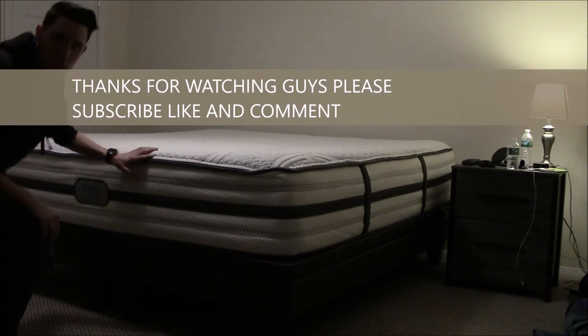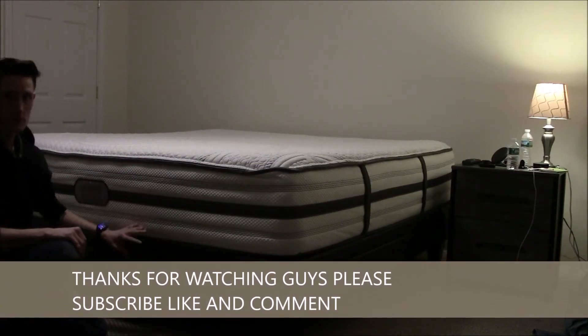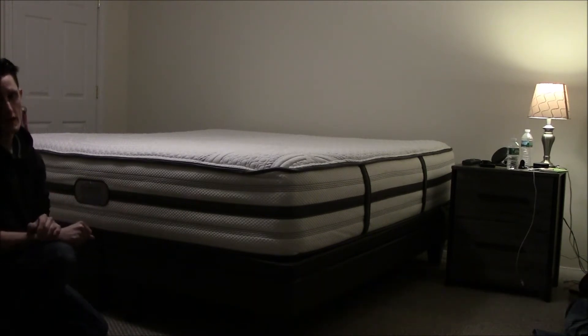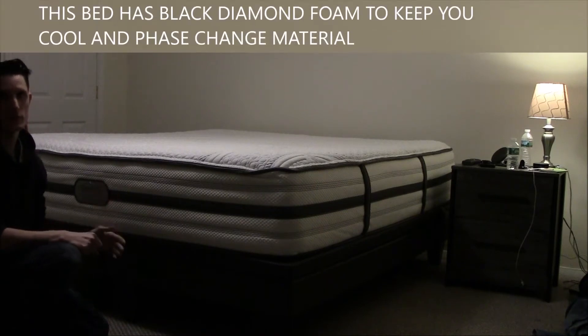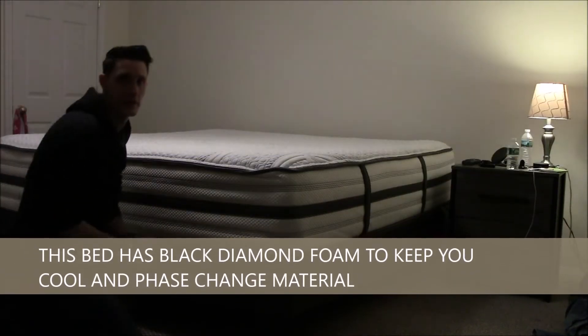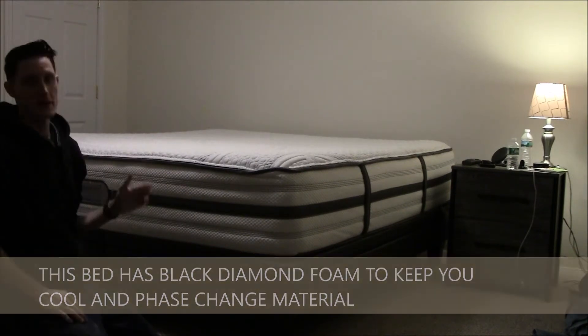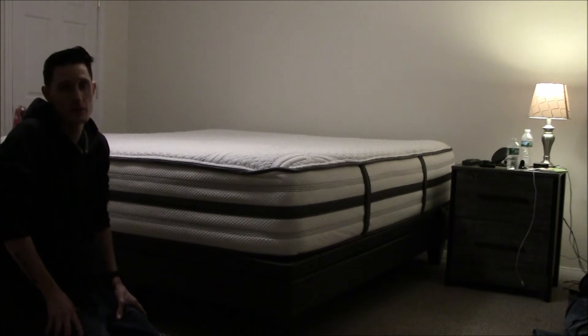A hybrid mattress has memory foam at the top and pocketed coils at the bottom for support — that's basically what a hybrid mattress is. The coils don't have to be pocketed; I think that's Beautyrest's patented feature, but it is extremely comfortable.